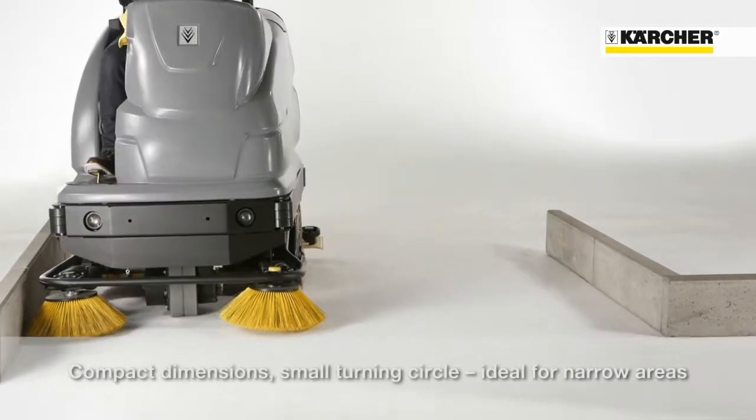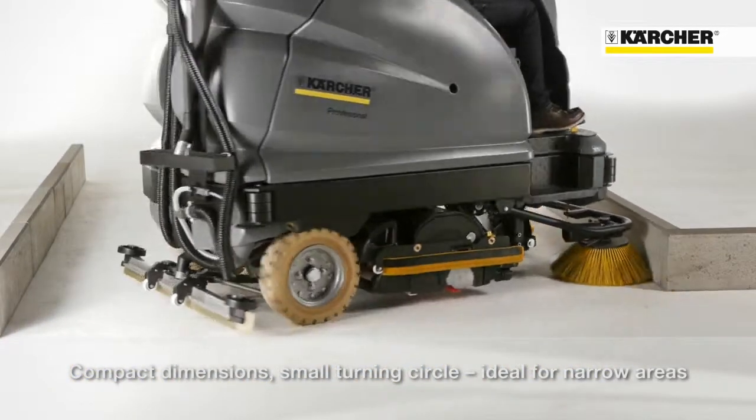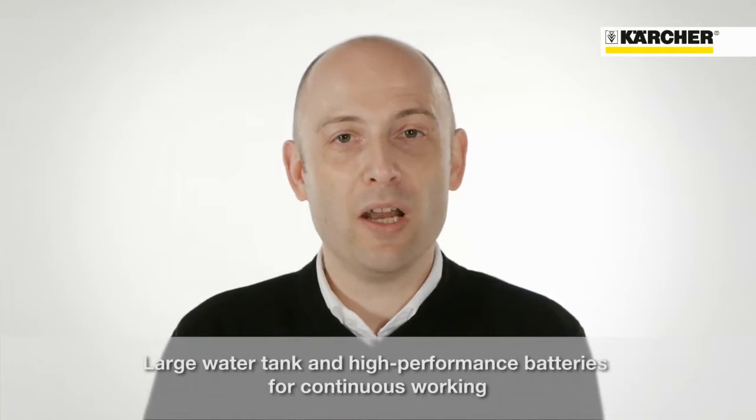The compact design enables a very small turning circle and makes cleaning in narrow areas possible. With its high performance battery and a large water tank, the machine provides very long working sessions.